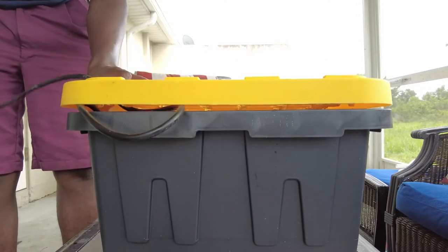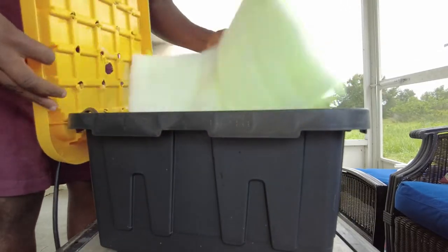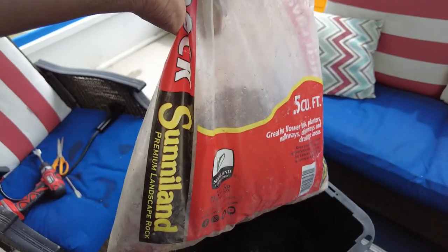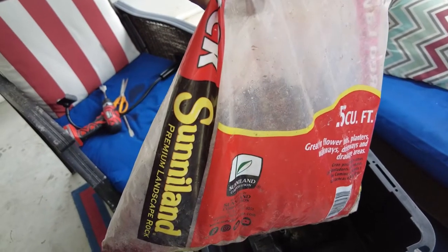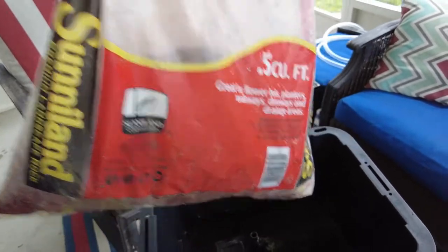Now we pull our cord through the hole, set our pump inside, and we'll start building the layers of our media basket. The pump is in, cord going through the hole, and we've got one layer of filtration already. I have some crushed lava rock — it's a very porous rock with the most surface area, meaning more space for beneficial bacteria. We're going to dump that in as our bottom layer.